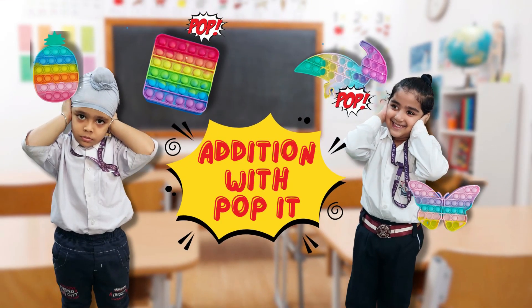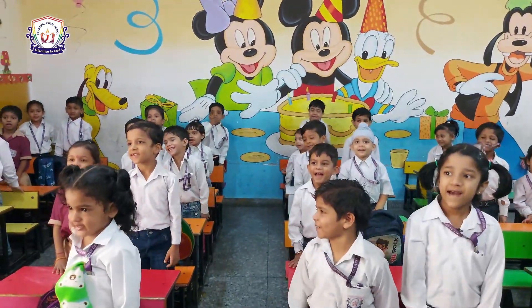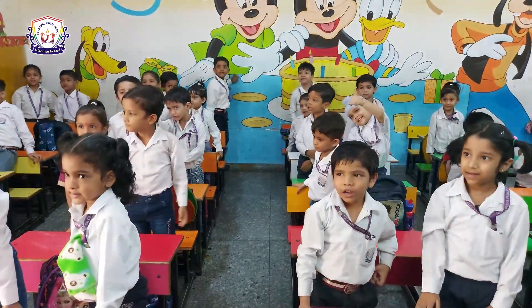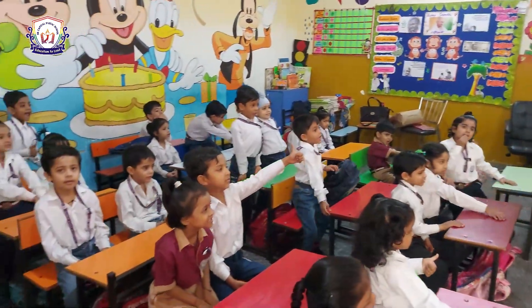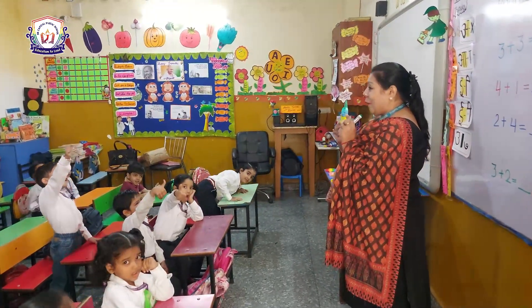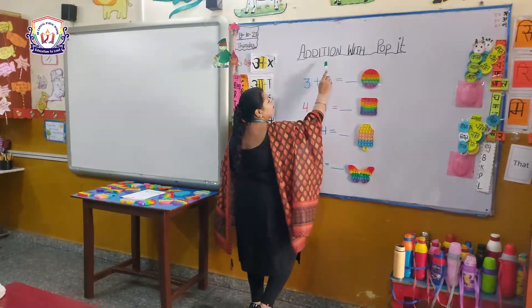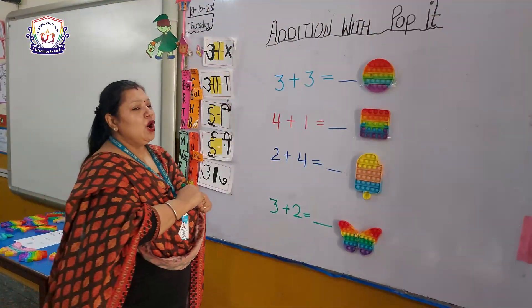What's up? So kids, do you like puppet? Yes! Here is puppet — do you want to play with it? Okay, but today we are not playing. We are doing addition sums with puppet. Wow! So all of you look at the board.